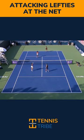So again, just the court awareness of knowing where the forehands are once both players get to the net, so that you can avoid the forehands.